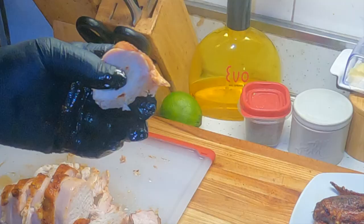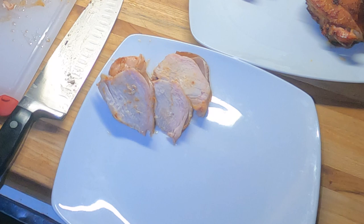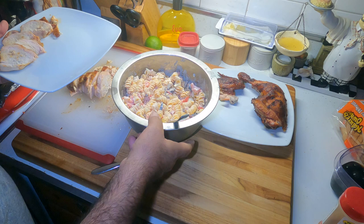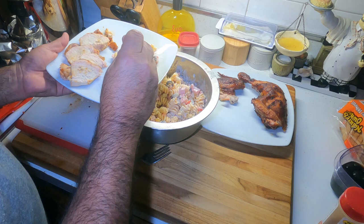Now if you see that, it'll be nice and juicy. Let me put some of this breast meat on this plate for mom. There we go. Stir it up a bit, get some macaroni salad on here. I'm gonna take this to mom — be right back.